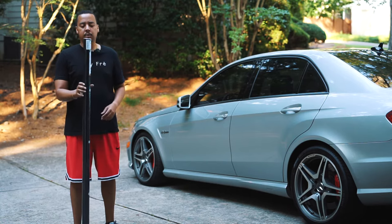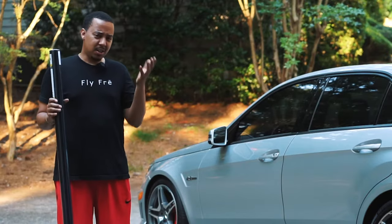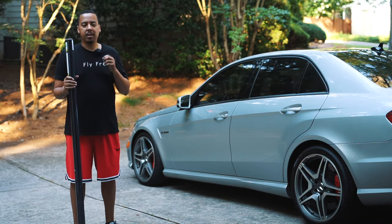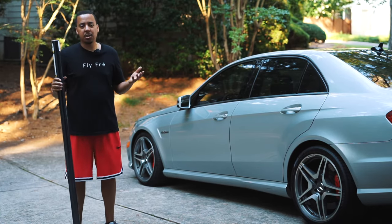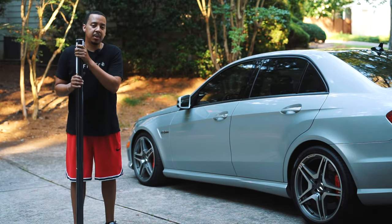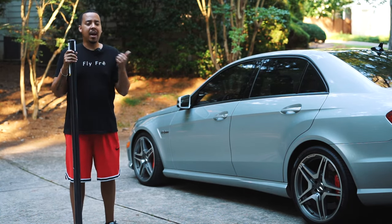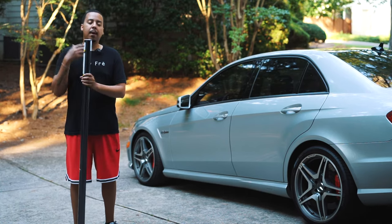The vinyl wrap I chose is a Vivid vinyl wrap — it's satin black. It got good reviews, which is why I chose it. I wanted to go with black because I think it looks elegant and it's pretty timeless. I have black interior so it should go well. I chose satin because I read reviews saying gloss is nice but shows a lot of scratches and imperfections, so I went with satin.